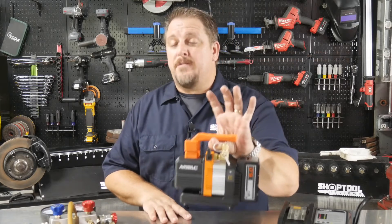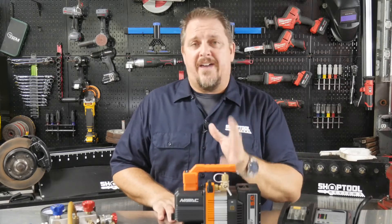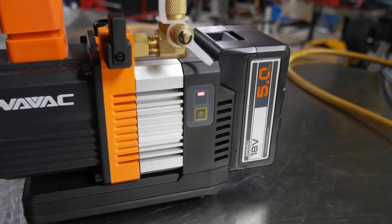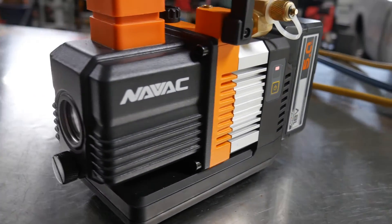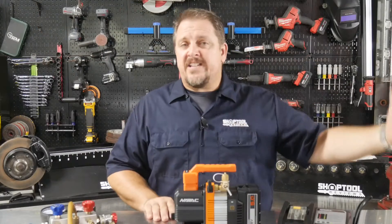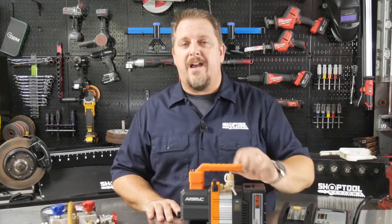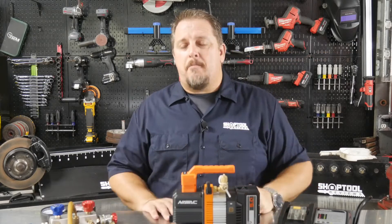With a cordless vacuum pump you don't have to worry about that. Where I see this as a great fit is the mobile mechanic out on the road fixing vehicles that needs to do AC repairs. I personally know guys doing industrial work in phosphate mining, going out to fix equipment, trucks, and cars — this would be great for that. No generator needed, no cord to drag around; just hook your gauges up, turn the switch on, and let it start pulling down a vacuum.